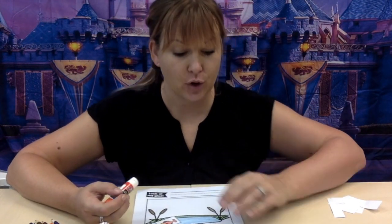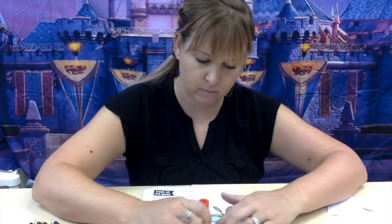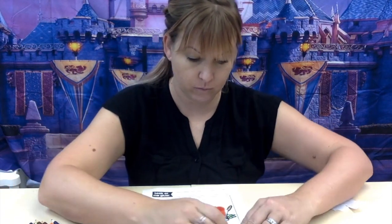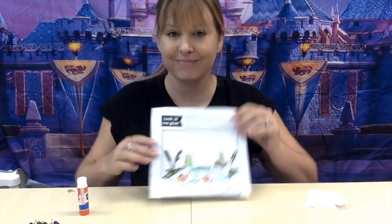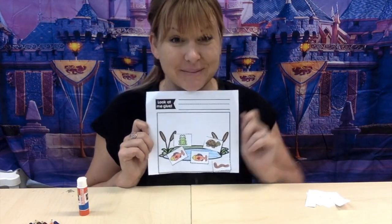All right, so I want you to go ahead and glue. You can only glue some of them, you can glue all of them — it's up to you. And when you're finished, I want to see your beautiful drawings. Can't wait to see them.